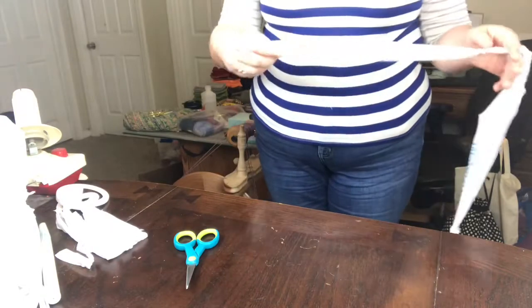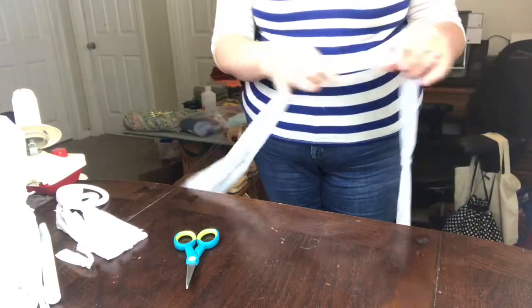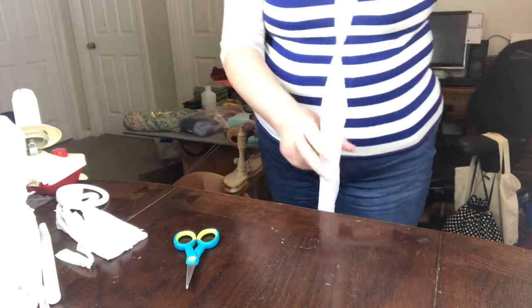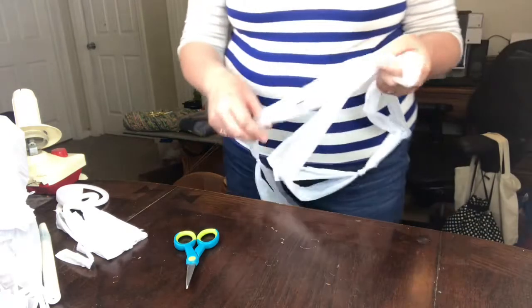You can just crochet with that knot — you don't have to worry about it. That's how you're going to make your plarn. Just keep going and cut as many bags as you need in order to do this.